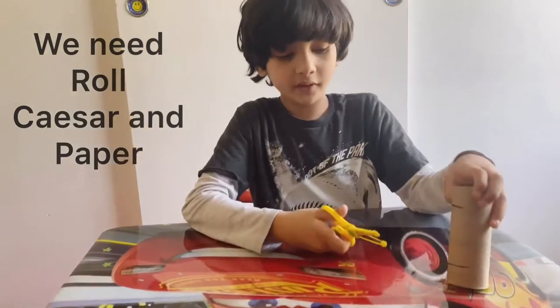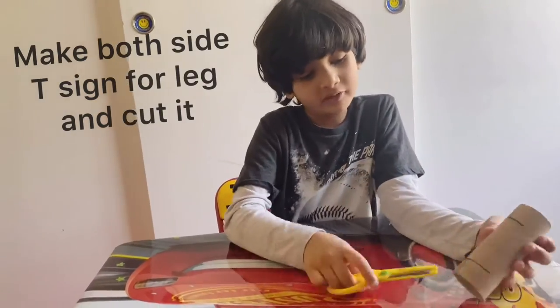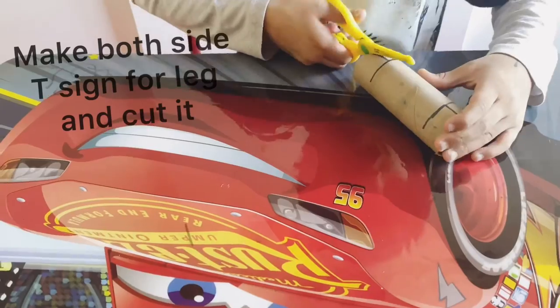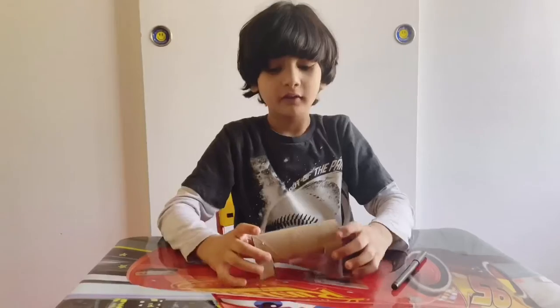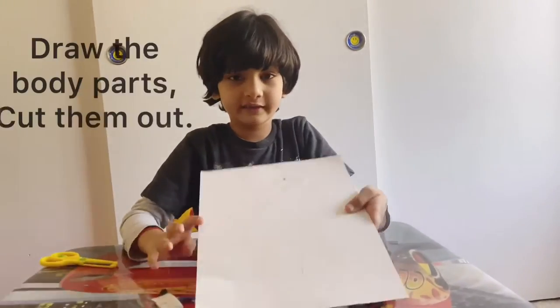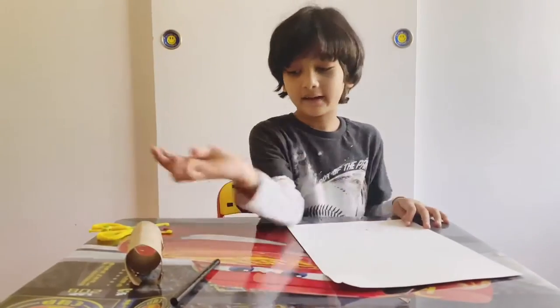So first, I'm going to make a shape like teeth. Now I'm going to stand it like this. We're going to draw the things we want to attach to our dinosaur, then we're going to cut it out.